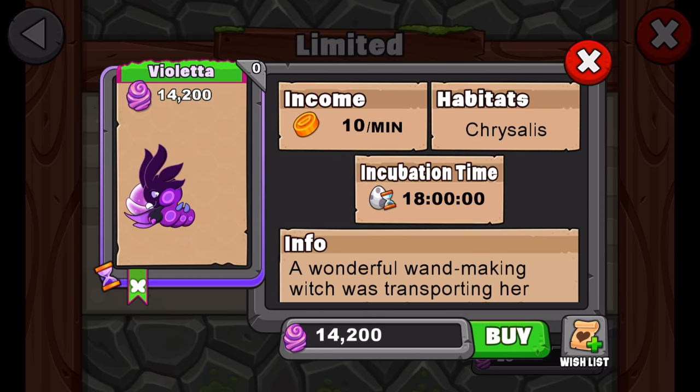You can either buy it from the event or you can breed it. This dragon is breedable for a limited time, so that's pretty cool.